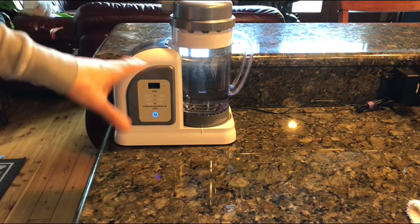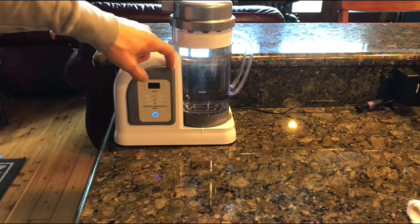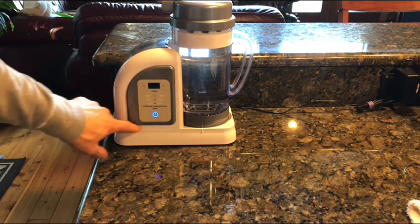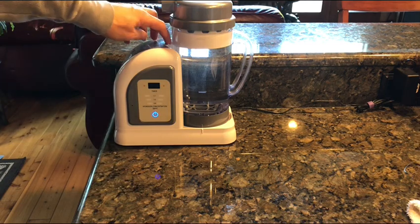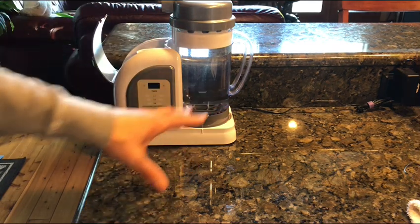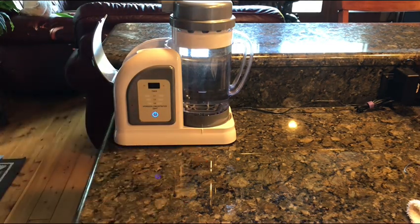Another tip: don't spill water all over the machine. It's not designed to have water in the little crevices around the control panel, and it's not designed to be sitting in a puddle of water. Even when you pour water in the reservoir, don't overfill it — that's another problem. If you overfill it, it'll spill all over.